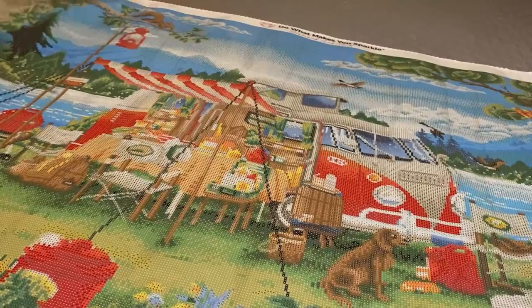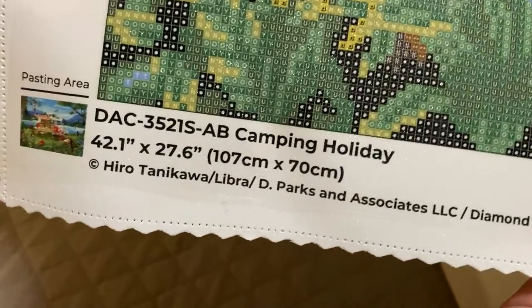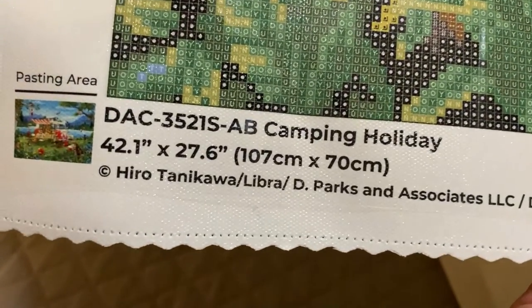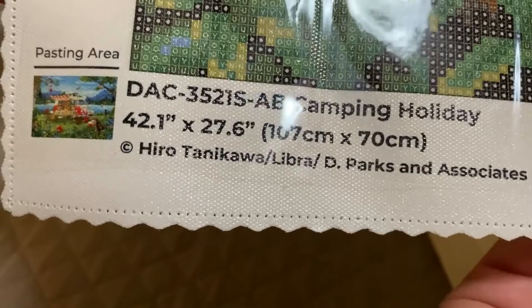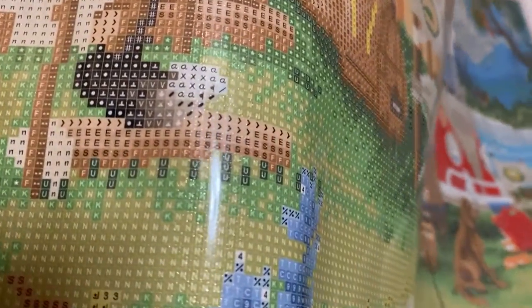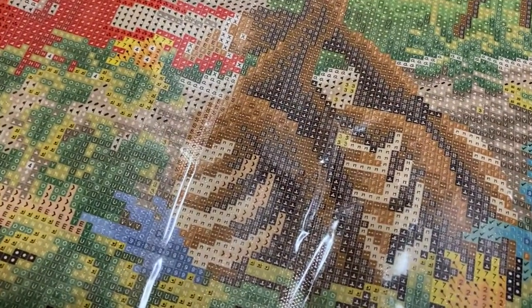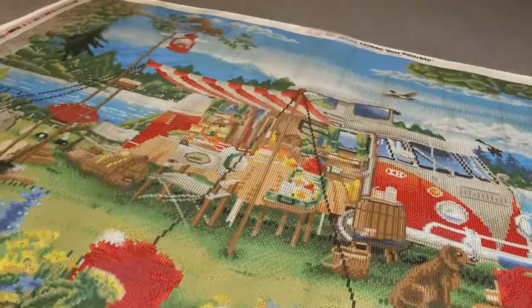Diamond Art Club canvases come with a full color key on opposite sides of the canvas, as well as a little thumbnail on the lower left-hand side, plus the image name, artist name, and canvas information. Taking a peek at the drill field — it looks nice and clear.